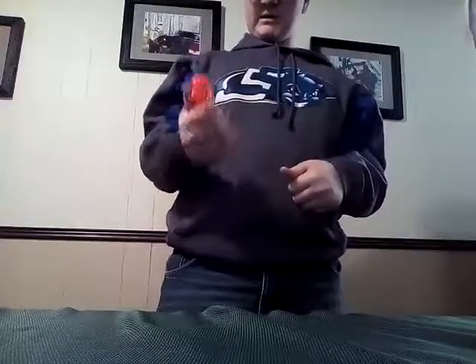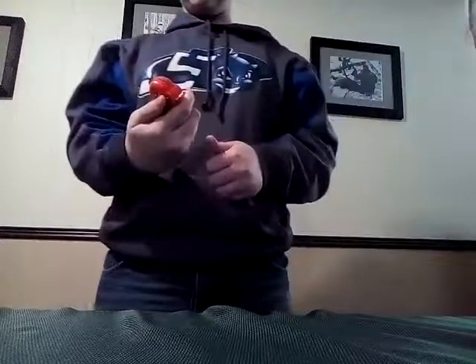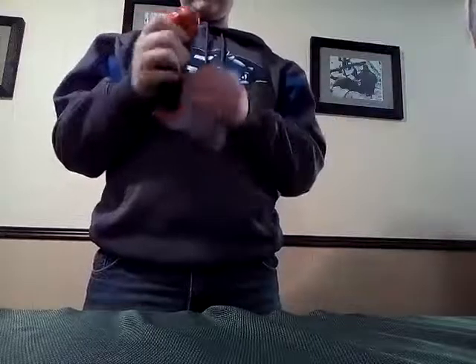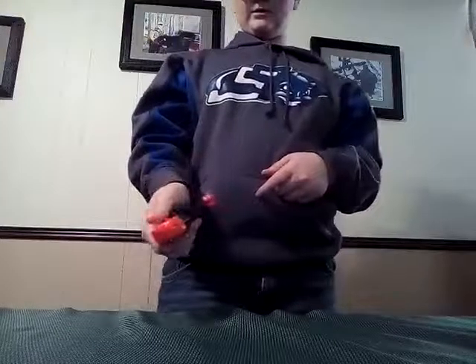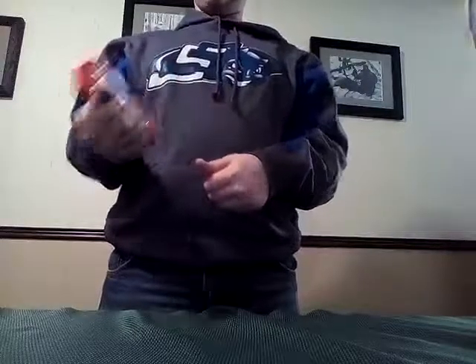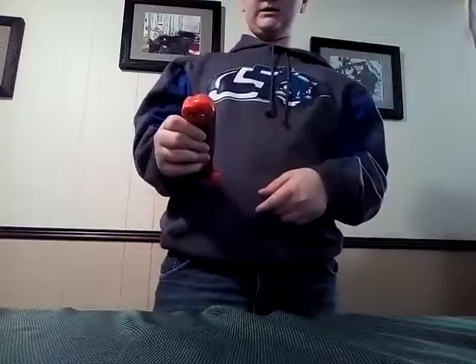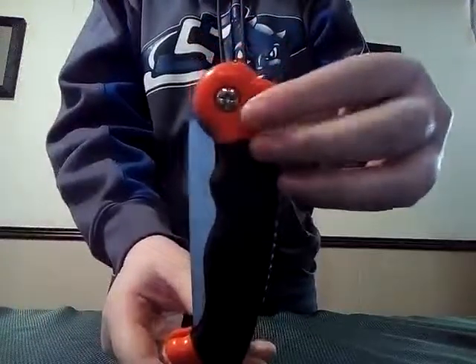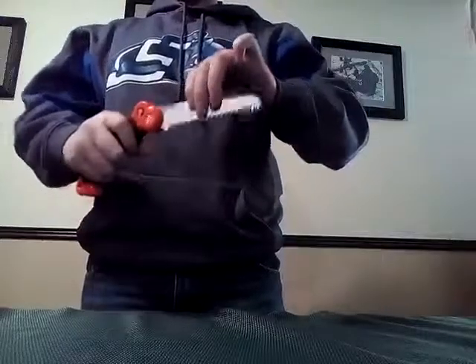There's something rattling when I shake it, but I don't know what it is. First thing I notice about it is the grip — it's made out of rubber and it actually feels pretty good in your hands. Right here, you just push this button, and that's what allows you to pull up the blade.